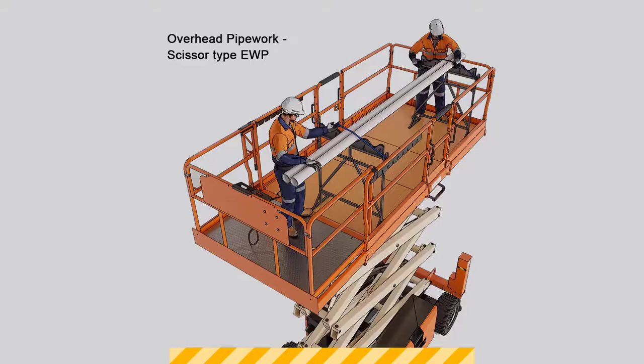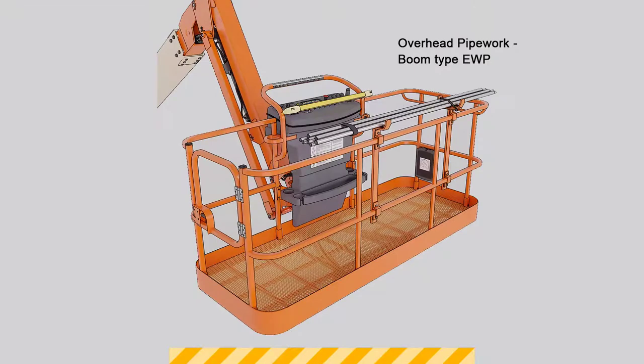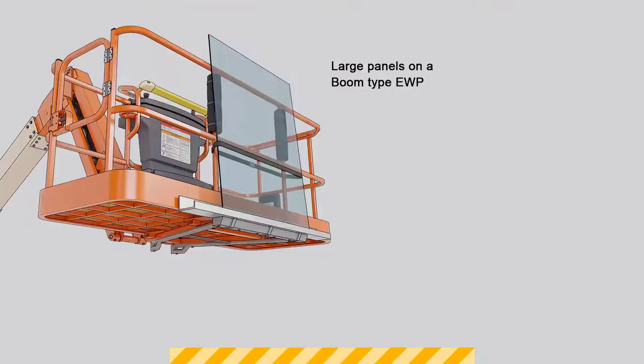Things like purpose-built attachments to carry up pipes can be fitted. Going back to the plaster, there are certain attachments that can be fitted. We see a lot of glaziers carrying up glass and things like that. So making sure that purpose-built attachments are capable to lift those loads.